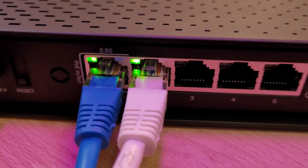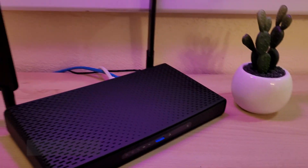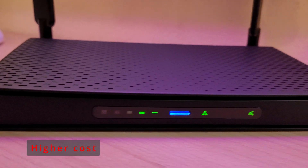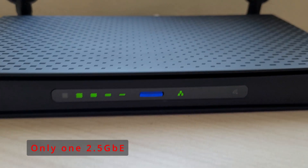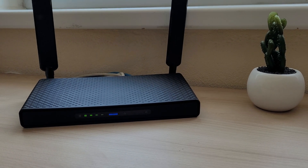Now for the cons. I'd mention the higher cost compared to the competition — for example, the TP-Link Archer AX50 costs about a hundred dollars. Also, it only has one 2.5 Gigabit port, whereas ideally there should be at least two: one for WAN and one for LAN.